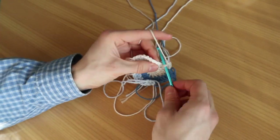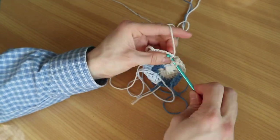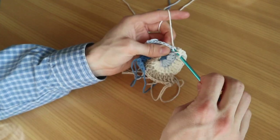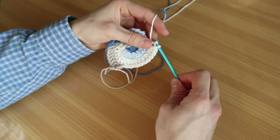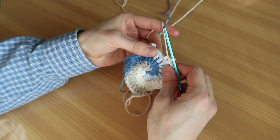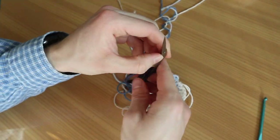Two double crochets into the first one, three double crochets, and two double crochets into the last stitch. Pull a long end with the beige, start with the white, and close it up. For the closing process: two double crochets into the next stitch, one double crochet into the next, a half double crochet into the next, a single crochet into the next, and a slip stitch into the last stitch, pulling a long end. Cut it and pull it through, finishing up the color. Do that with the rest of the colors.